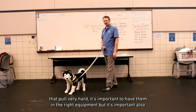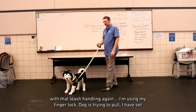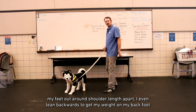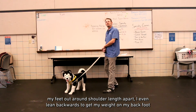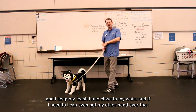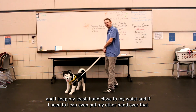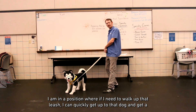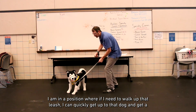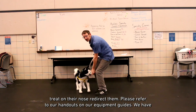When students have dogs that pull very hard, it's important to have them in the right equipment, but leash handling matters too. Using the finger lock, with the dog trying to pull, set your feet shoulder-width apart and lean backwards to get your weight on your back foot. Keep your leash hand close to your waist, and if needed, place your other hand over that for extra security so the dog can't pull you ahead. From that position, you can quickly walk up the leash, get a treat on their nose, and redirect them.